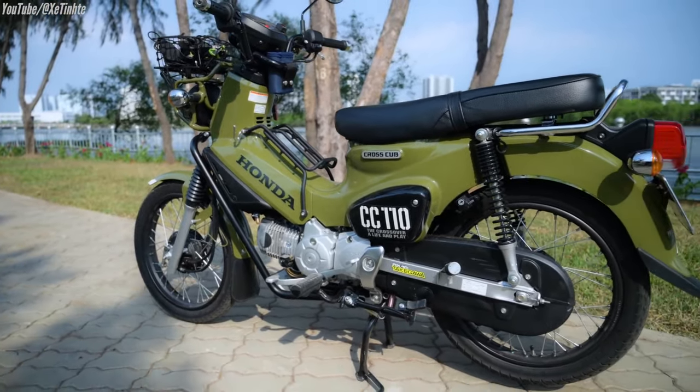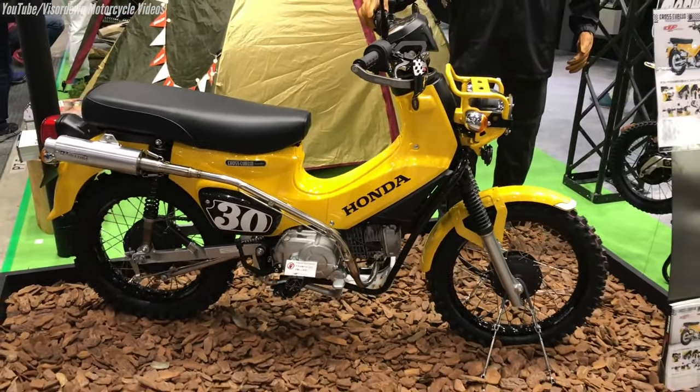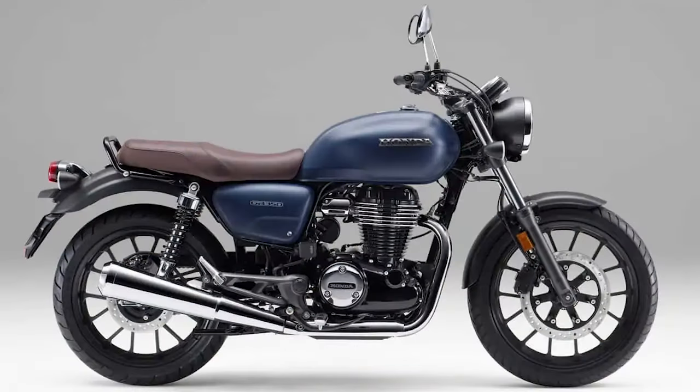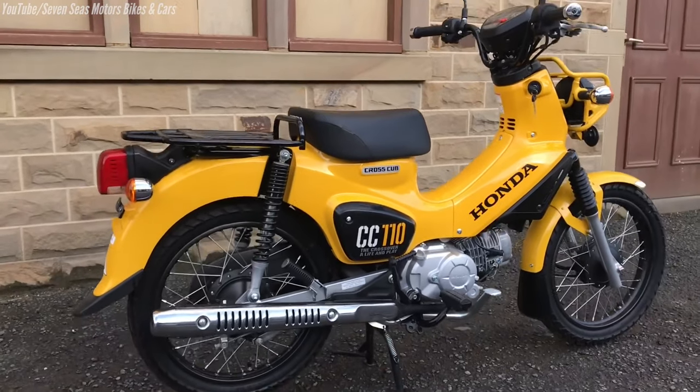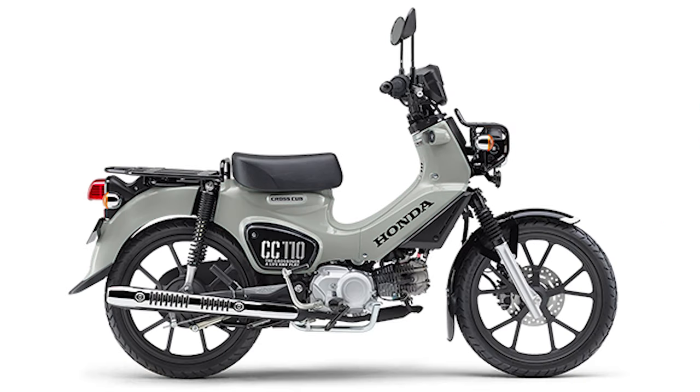First up we've got the Cross Cub 110 that sees a new color being brought to the table with matte jeans blue metallic. It's also been used on a couple of different models in the past, and it joins the returning flavors matte armored green metallic and pearl deep mud gray.